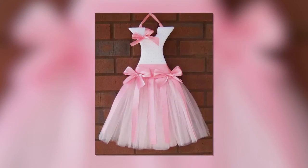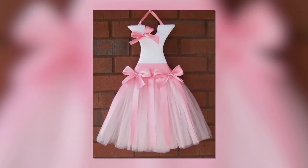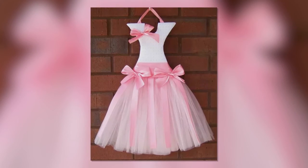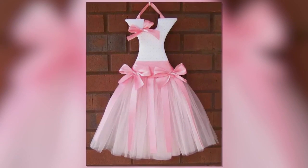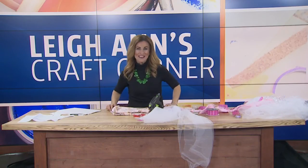Let's go ahead and put the final project back up there. Look at that — so many different options with this! We'll make sure to get this on our Fox 17 Morning Mix Pinterest page. You can get the tulle online. Have fun with that one!